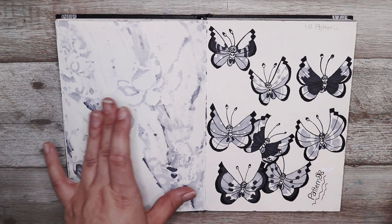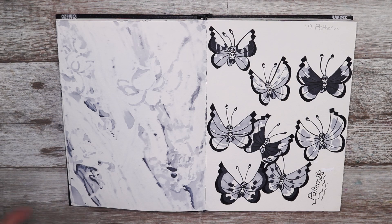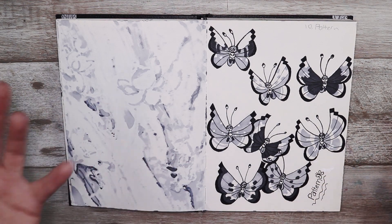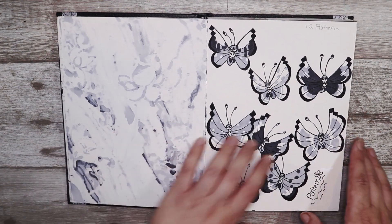This one was pattern and I decided to draw Vivillon — I'm not sure how you pronounce that — but this Pokémon has so many different patterns depending on where you are in the world. You get a different pattern for your country, and I really like this Pokémon so I wanted to draw it for pattern.